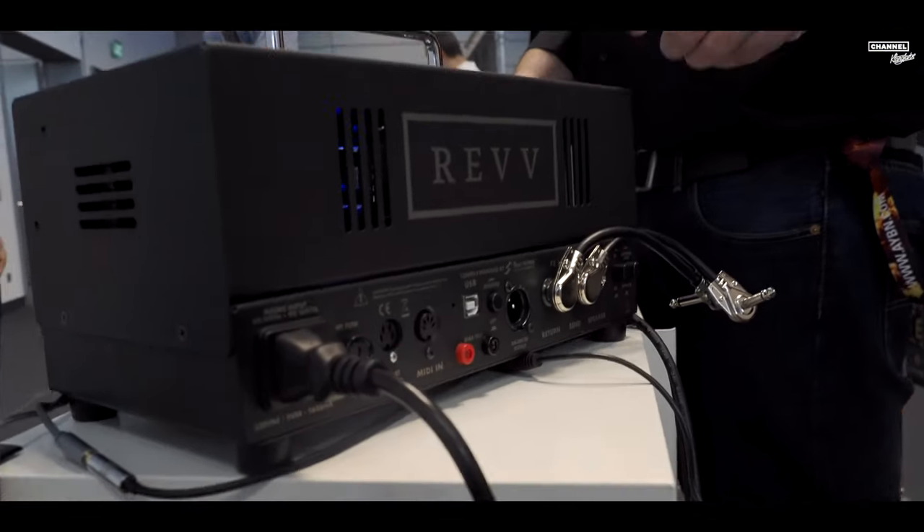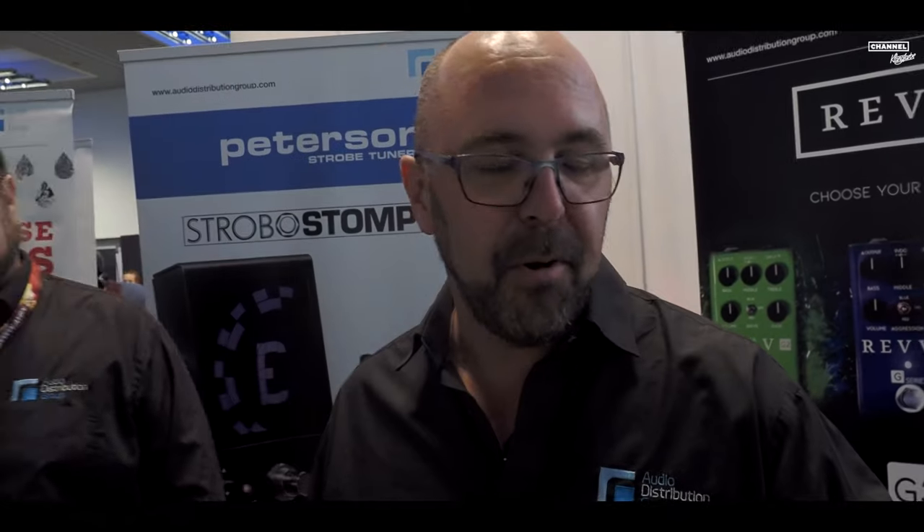It's also got MIDI in. You can actually have 128 cabinet models switchable with MIDI. All the two-note stuff — we're not talking about IR loading, we're talking about actual cabinet modeling technology with moveable microphone placement.